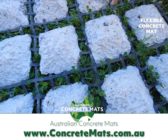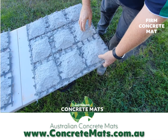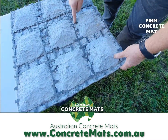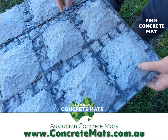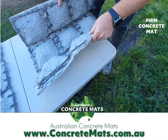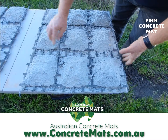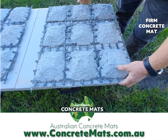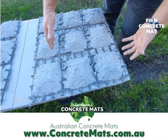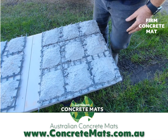This is the firm concrete mat. As you can see, it retains the excess concrete between the shapes. With this mat, it only flexes in two directions — this way and this way — but as you can see, the concrete is still retained in between. This also makes it a lot stiffer, so it's a lot harder to turn around corners, and it also helps to stabilize the mat as well.